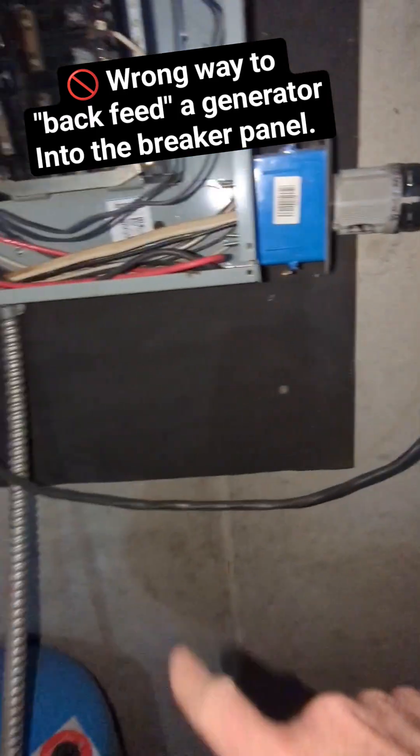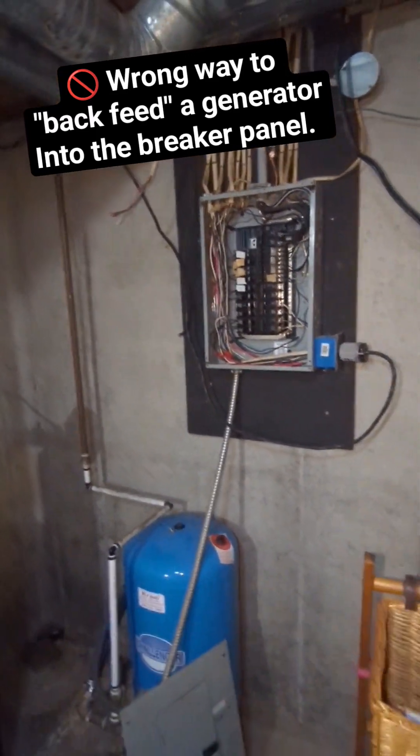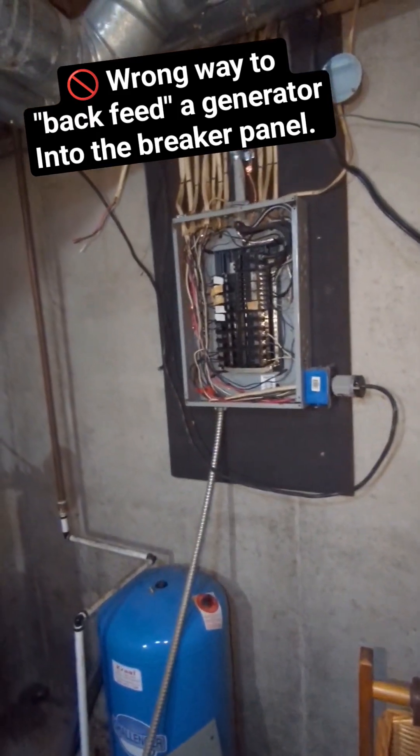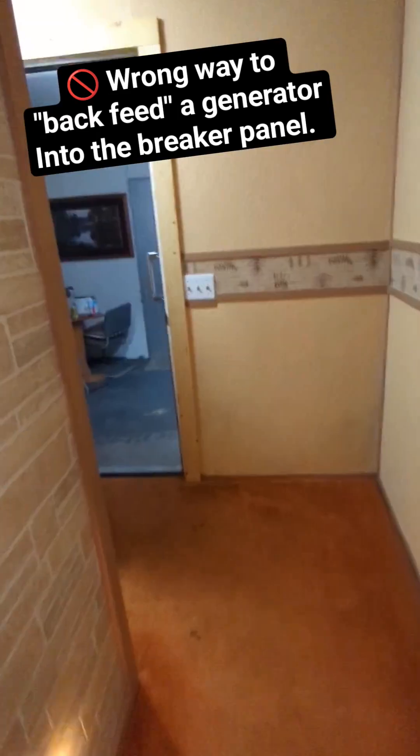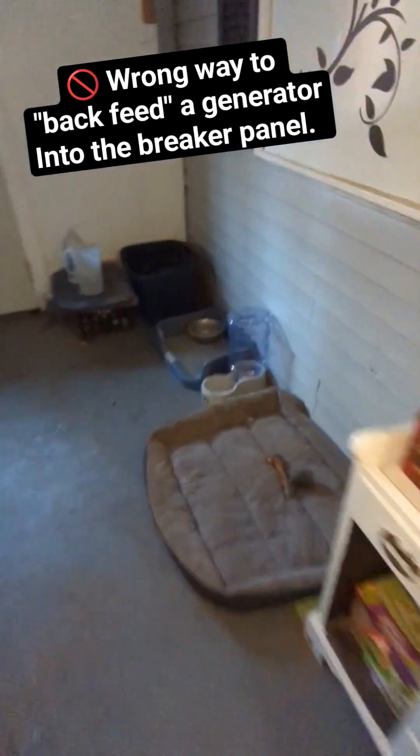Let me show you the other end. This place is vacant — no one's living here right now. I have the cover off the breaker box because I'm inspecting it, but let me take you outside and show you where it's at. Out here in this breezeway, I went to go look for it.